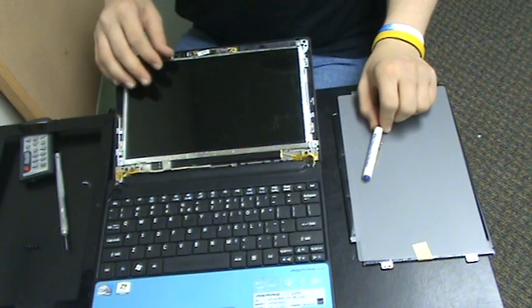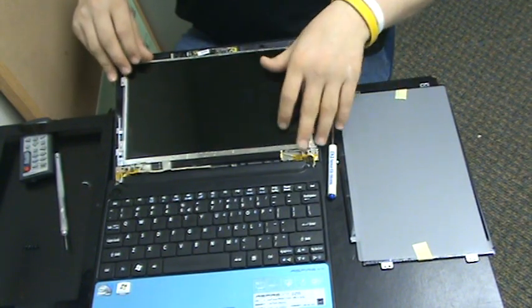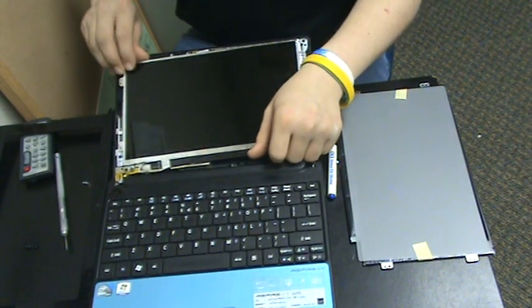Put them to the side. The screen should just come right out after you remove the cable — it should pop right out of the spot it's in.